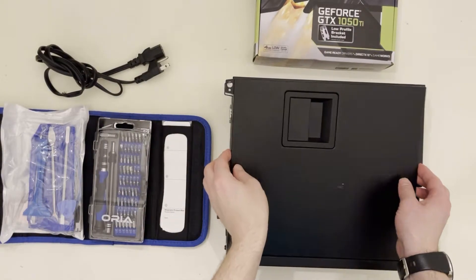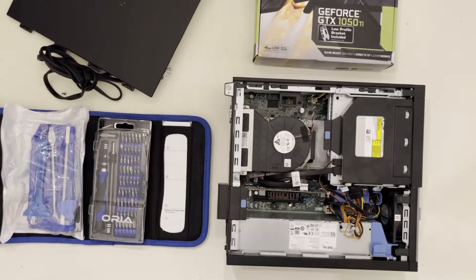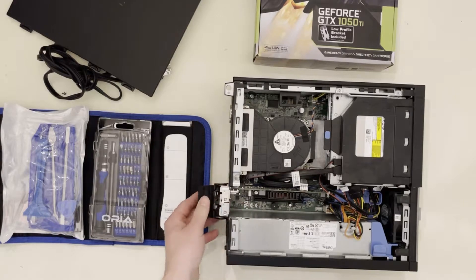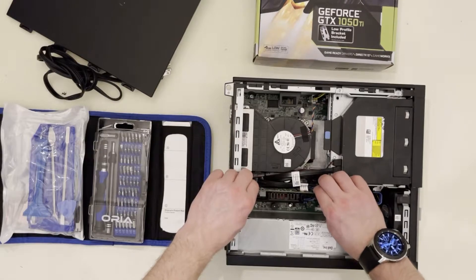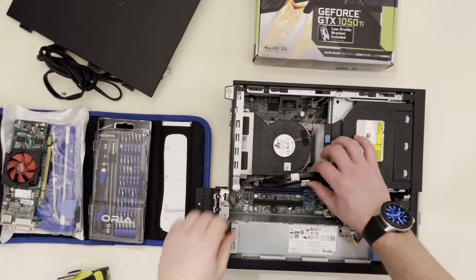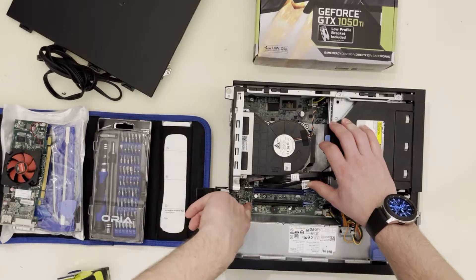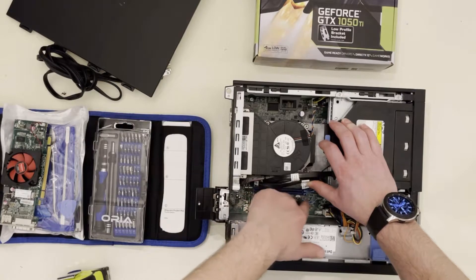First things first, let's remove the cover. We're working with a 7010 this time. You can see it has a different cooling fan and heat sink for the processor, and we've already got the graphics card in here. We've got a PCIe 16 slot, but it's wired for 4x speeds — but we're not going to be plugging anything into it, so that's okay.